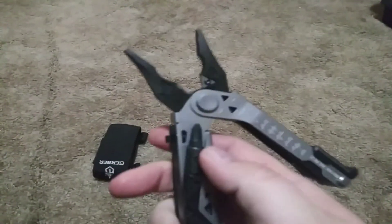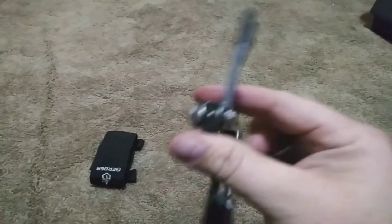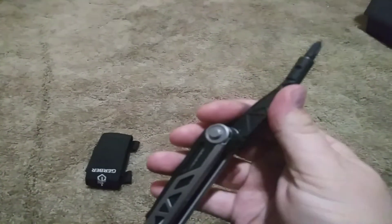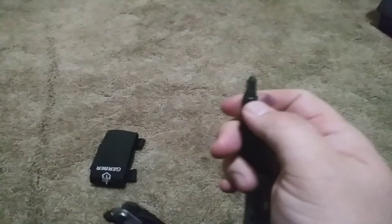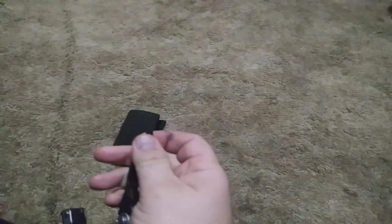The center drive part opens up and locks into place as well. It's 100% metal. The bit driver comes out and you can put different bit drivers in it — that's what makes it so unique on this model.